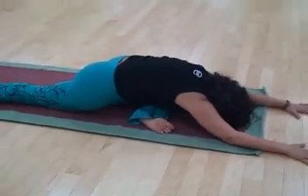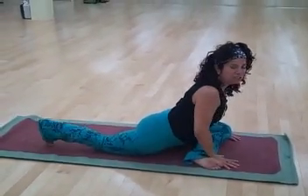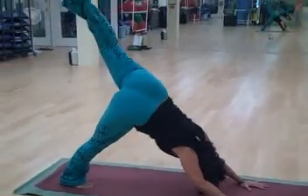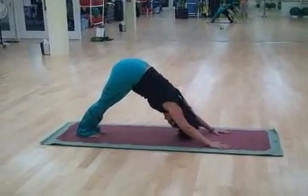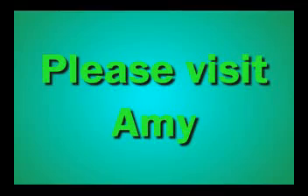After we relax here, bring the hands up under the shoulders. Tuck the foot back under. Inhale back up to the flying dog and then exhale to down dog where you rest for at least three breaths. And there you go.